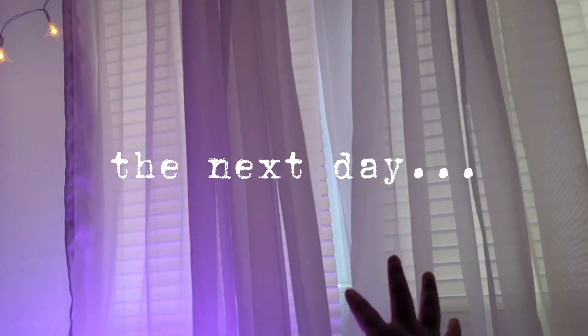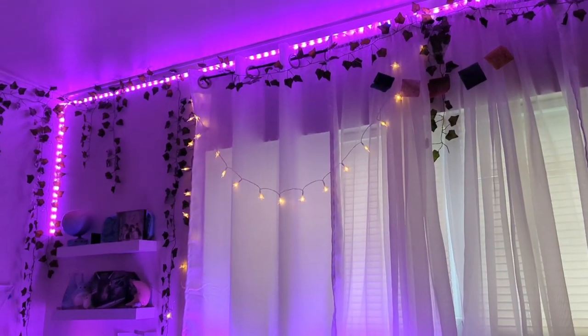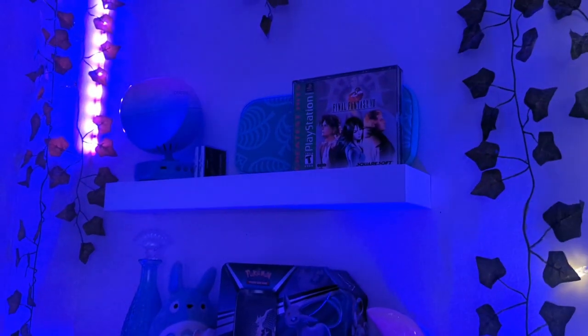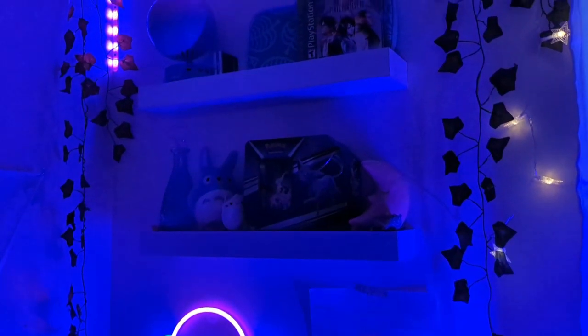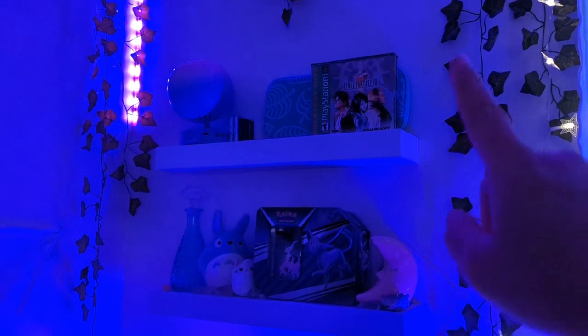It is a new day! I decided to put these shears back up because I didn't like the middle part of the window being so open and exposed. I put my twinkle lights back up and I hung some vines. The shelf is looking pretty good. It's really dark out because it's raining so it looks pretty good in here with the lights. I put my Final Fantasy up there and I'm just gonna change it up as I go.